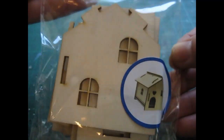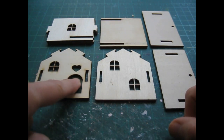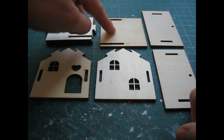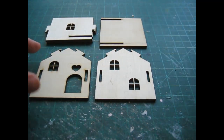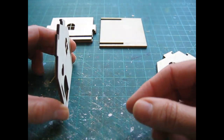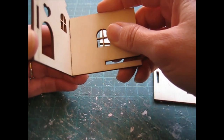It will come in a nice packet like this. Each kit consists of seven pieces: your front piece which has the door in it, the back, two identical side pieces, the floor piece and two roof panels. One is slightly wider than the other and the narrower one will slot into place first. Start with your front piece, just turn it away from you like that, and then slot the first side piece into place, so that this slot here is at the back.